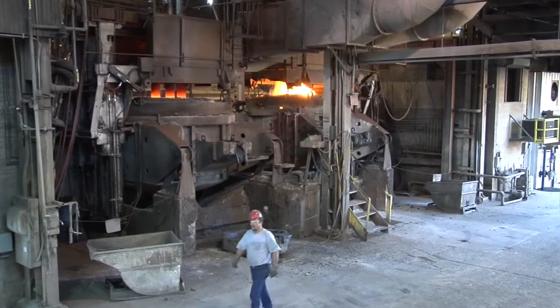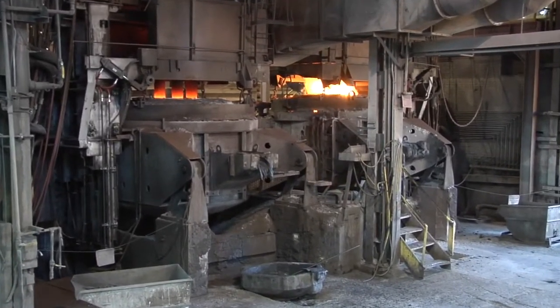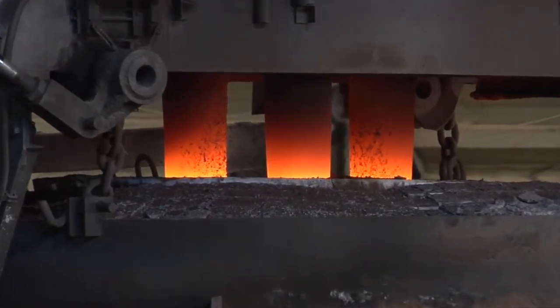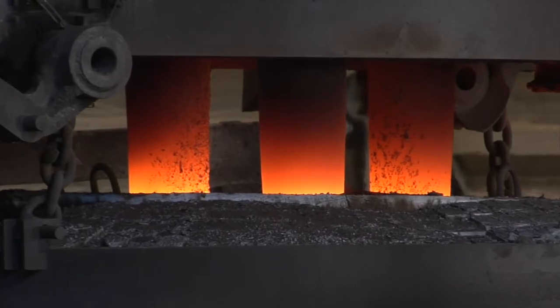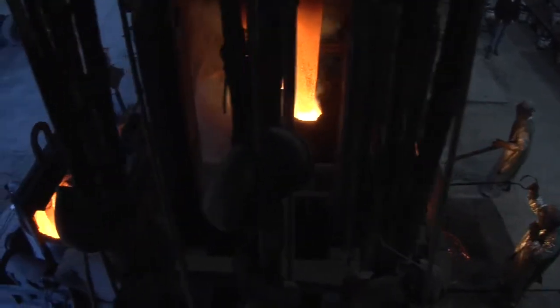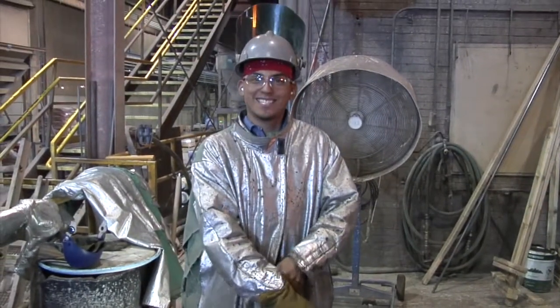Here we utilize an electric arc furnace to melt metal to pour our castings. An electric arc furnace, or EAF, is a furnace that heats charged material by means of an electric arc. The charge material is directly exposed to an electric arc, and the current in the furnace terminals passes through the charge material.